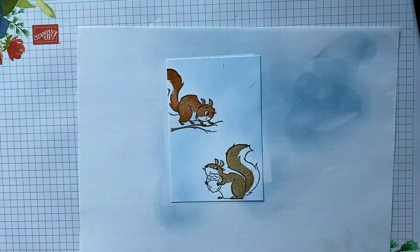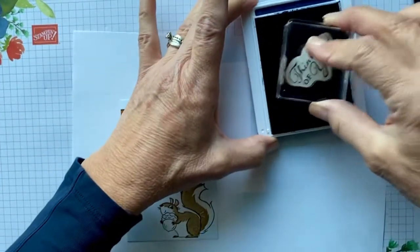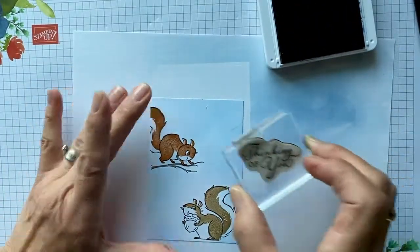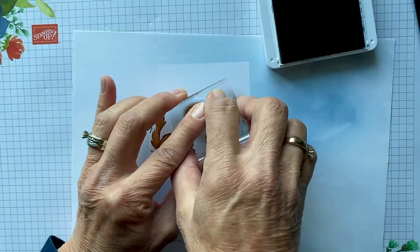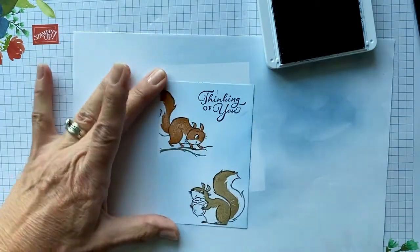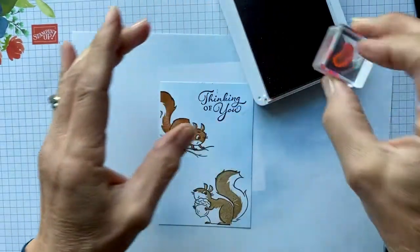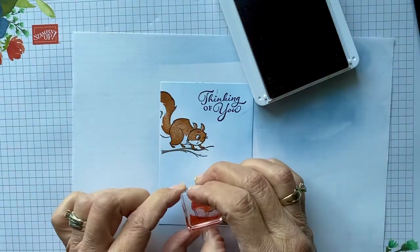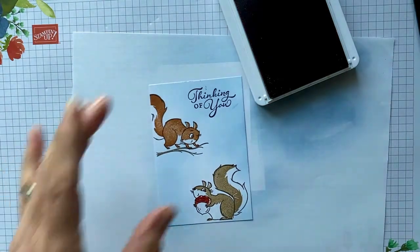The next thing I'm going to do is come in with my sentiment — we're going to do 'Thinking of You.' This does not have to be just a child's card; it could be for an adult as well. Keep that in mind when you're making cards — they don't always have to be just for children.